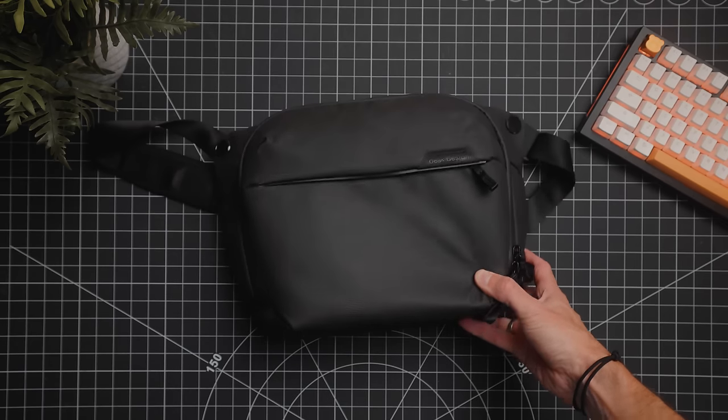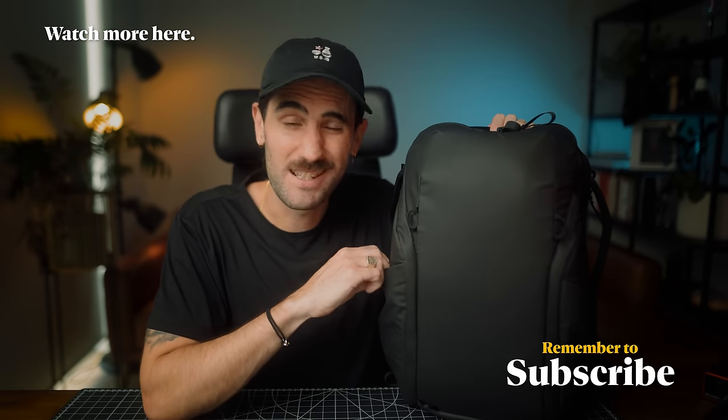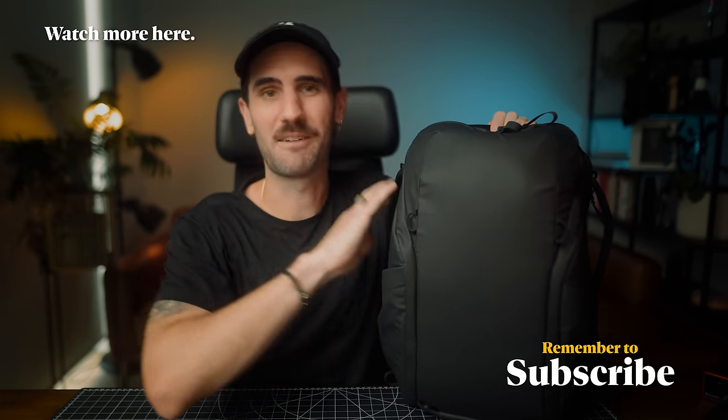I do have a second, more minimal daily setup using the 6 liter Peak Design sling, with a totally different camera in that one — you might be able to guess what it is, but I'll share a video on that later. So that's what's in my bag for 2024. I'm super excited to take this away traveling. I'm headed back to Japan very soon — I'm actually doing the Tokyo Marathon, so expect a lot of videos from Japan. Keep on creating and keep on going, my friends. Catch you in the next one.